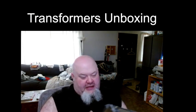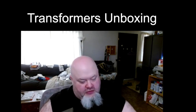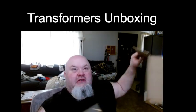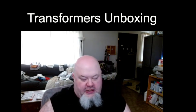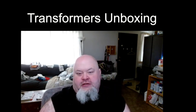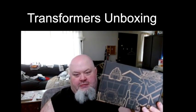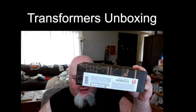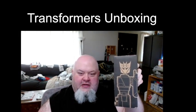I recently ordered this off Amazon on Friday while I was at work, and it came in about an hour ago. I had to go do some stuff before I could start recording. Here is the front of the box — it basically says Legacy Evolution on it. On the front bottom it is Magnificus — oh, that's a nice picture. There we go, we got the Decepticon symbol.